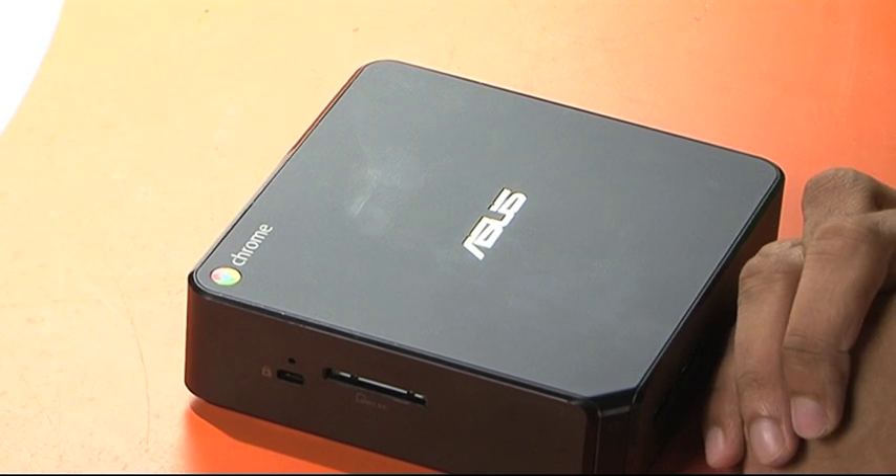In terms of performance, this thing boots in three seconds. So the moment you press the power button, within three seconds you're right up there. You sign in and you're good to go.